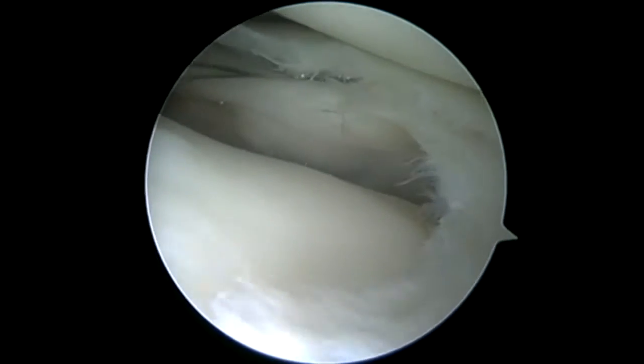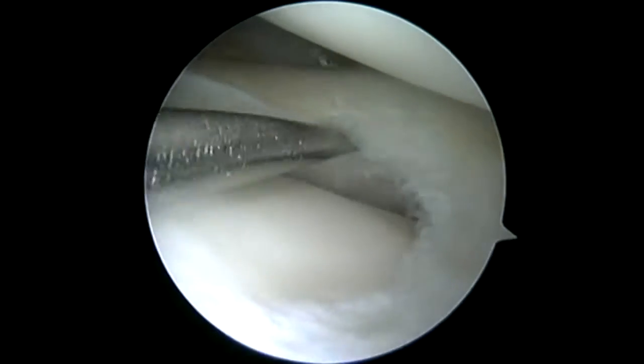Hi, this is Dr. Chris Doherty. We're going to go over a complicated revision meniscal repair utilizing a Nova Stitch Plus.